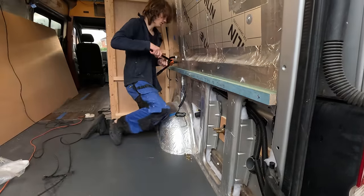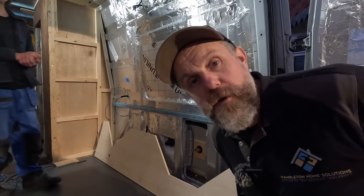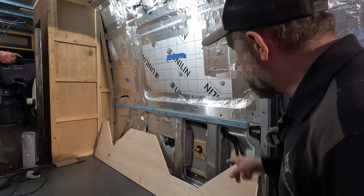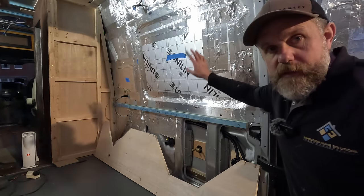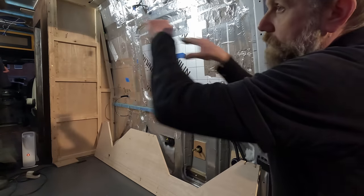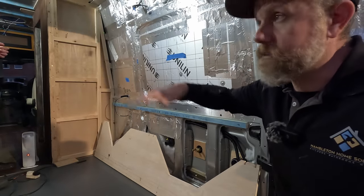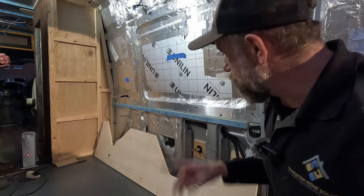We're filming two different videos at the moment and it's very confusing. What we're going to do is stick this one side up, and then when we get some more rivnuts in a few days we'll stick the other side up and then we'll be able to test out the frame. We'll put the trusses across, get a piece of plywood on top, and John and I can actually test it out and see how it's going to be. But for today we're just going to get this one side on.